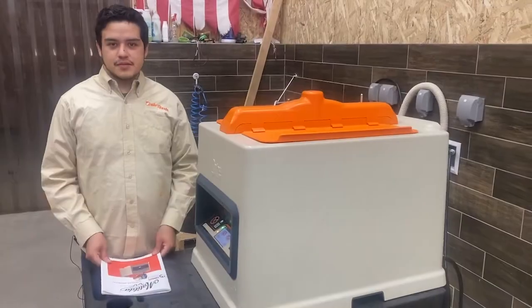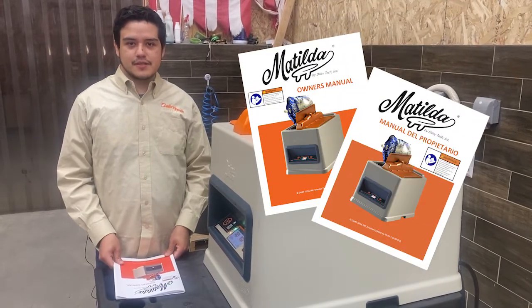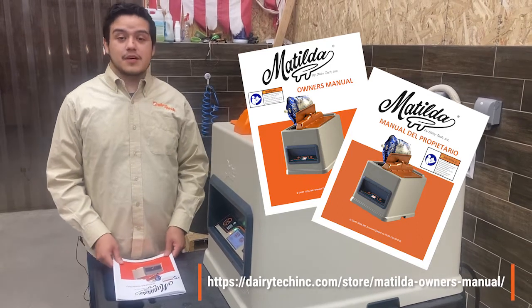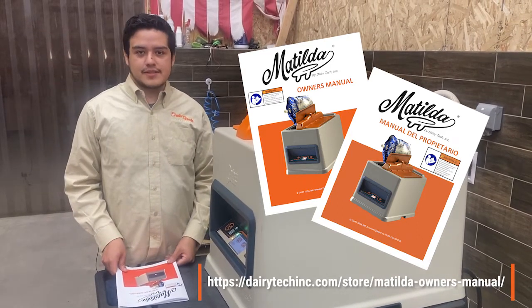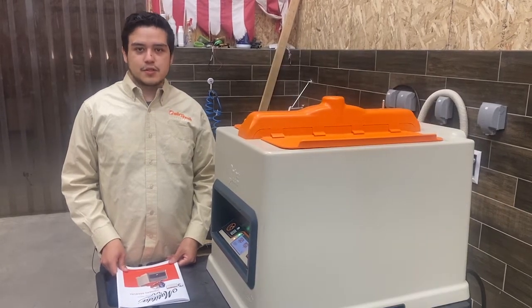Hi, I'm Christian with Dairy Tech and in this video we'll go over the basic operations and setup. We assume that you have read your owner's manual as everything we cover in these videos is covered in great detail in your owner's manual. If you cannot locate your owner's manual you can visit our website DairyTechInc.com and download it for free in English or Spanish.